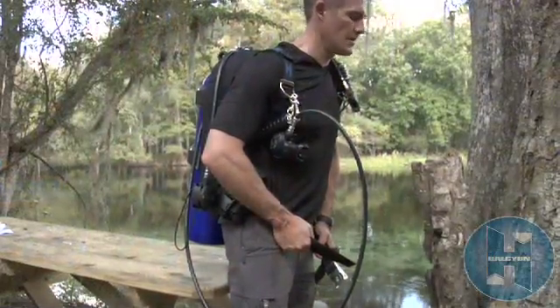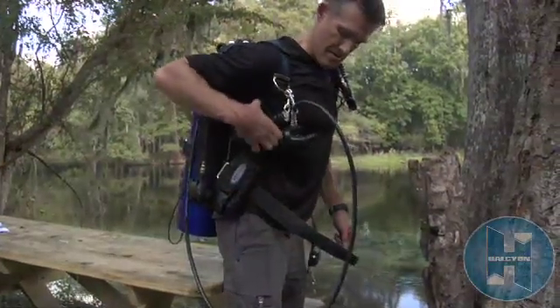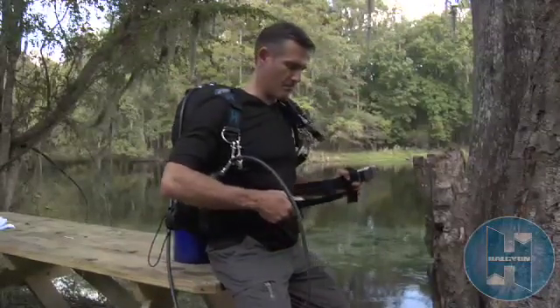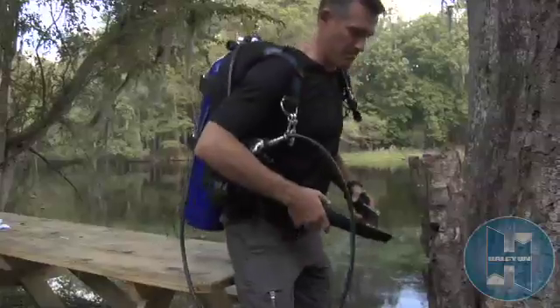Please remember that you can't adjust your cinch while standing with tanks on your back. In order to relieve this pressure, you should sit the tanks on a bench or table, tighten the harness, and then secure the waist belt.